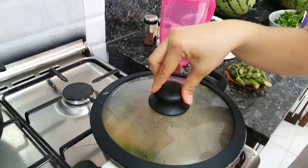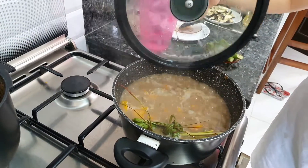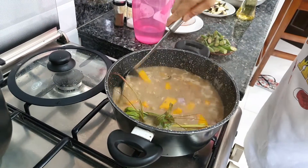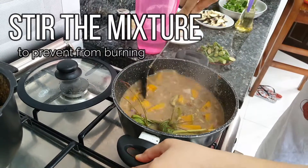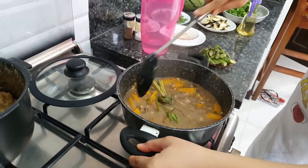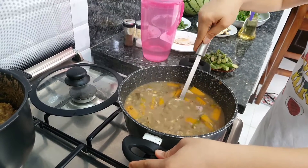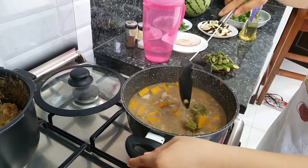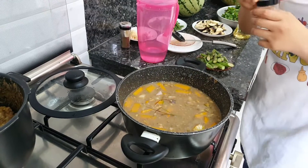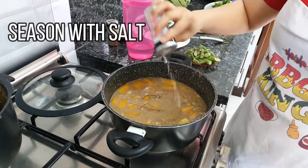Five minutes later — okay, let's open it. After 5 minutes, it's boiling. This is the munggo. If you're using stainless, there's a tendency it will boil over. But I'm not using stainless. Now it's time to season the munggo with salt. I'm not using iodized salt — I'm using rock salt.